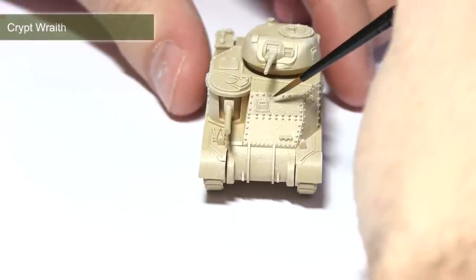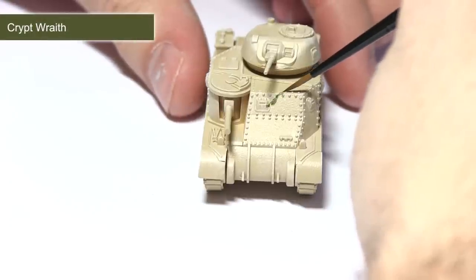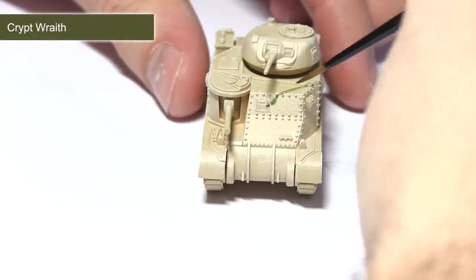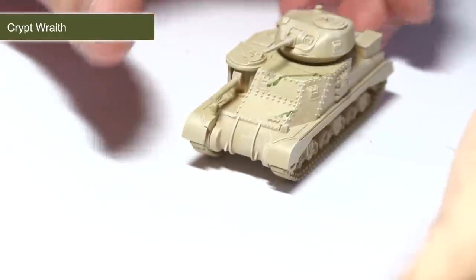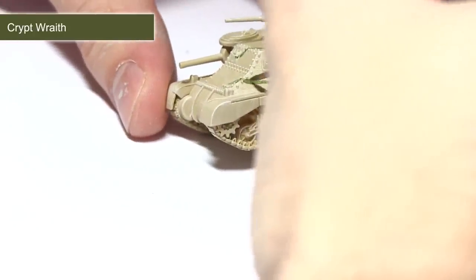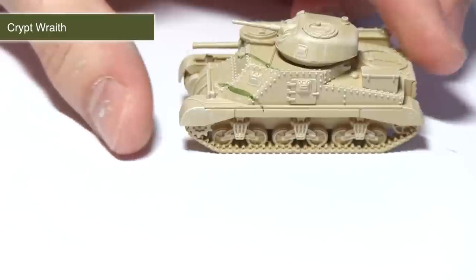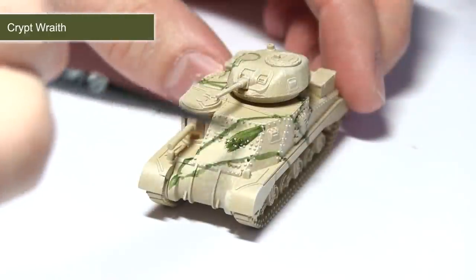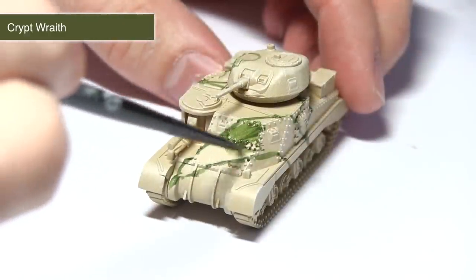The next step is to paint the green areas of camouflage on the tank, and for this we're going to be using Crypt Wraith. The first thing I'm doing is painting out the lines that signify the edges of the green camo section. I find this easier than painting in a single block, as you know exactly where the camo is going to be before you start adding large amounts of paint. With the lines completed we can now start filling them in with the Crypt Wraith.